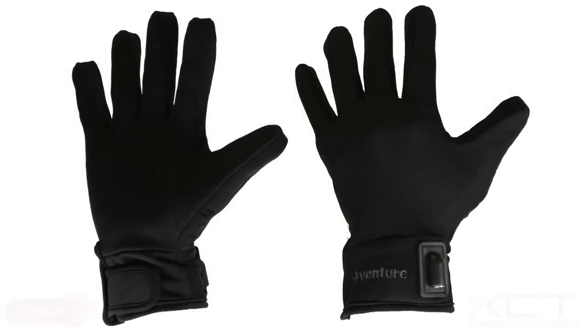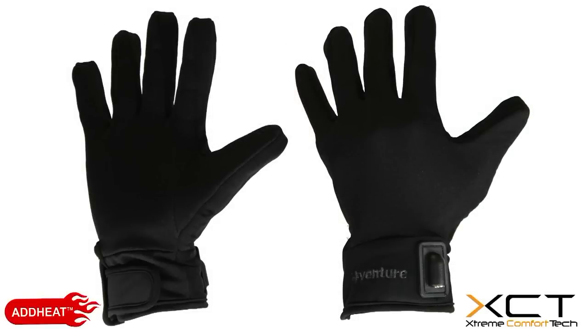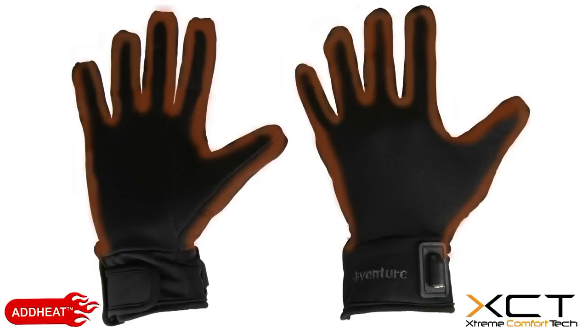It's built with 12 volt XCT technology, which is a thin micro alloy fiber that runs all the way around the outsides of your fingers. It keeps them warm while being thin and flexible, without you even knowing it's there.